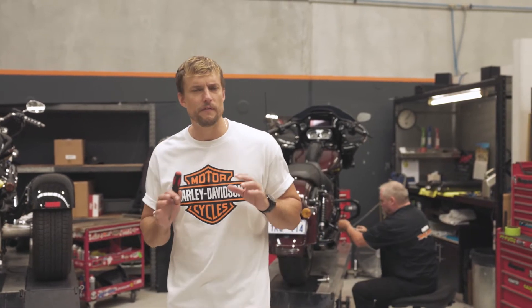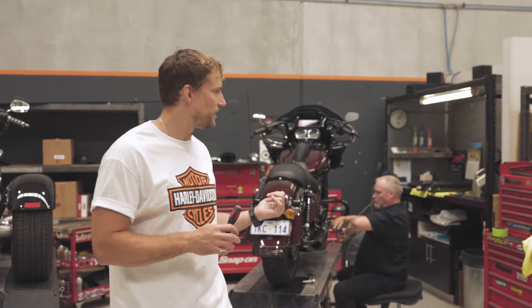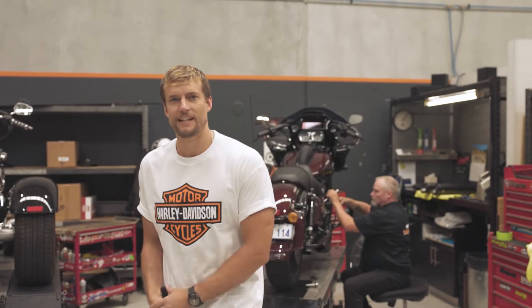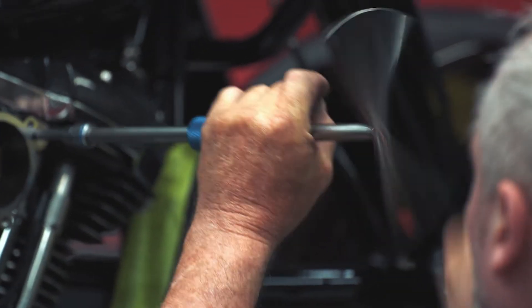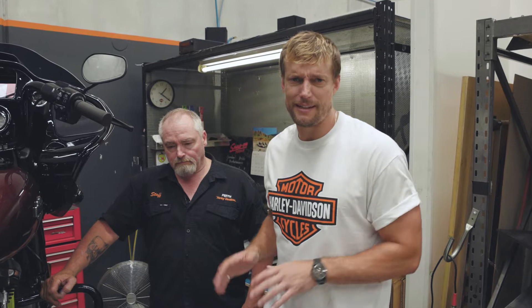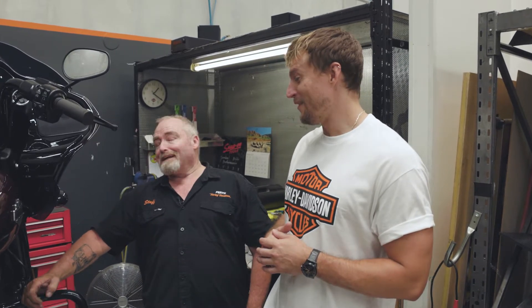I like tinkering on my bike as much as the next person, but when it comes to an advanced upgrade like this, it's always best to use an authorised Harley technician. That way you know it's going to get done right. Now you're not usually allowed to walk into a Harley workshop and cut your own push rods, but I'm on television so I get an exception. Absolutely — it's working for me.